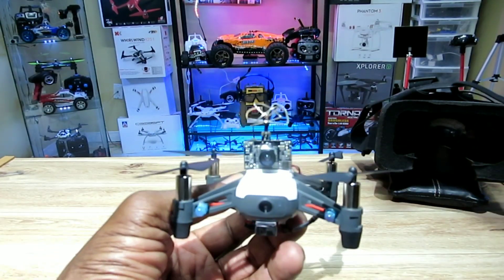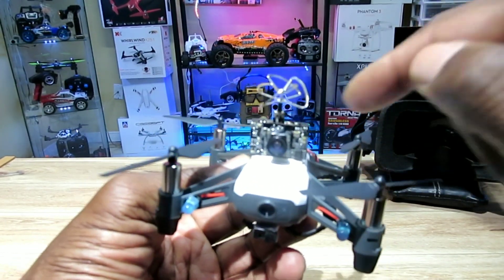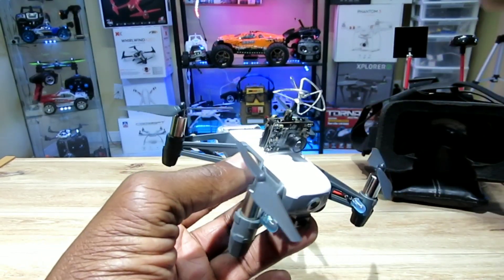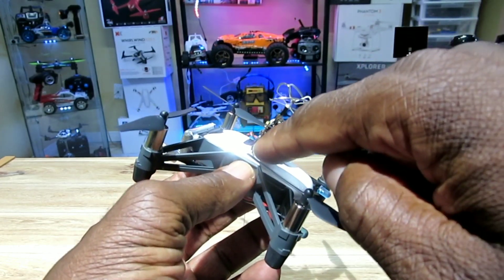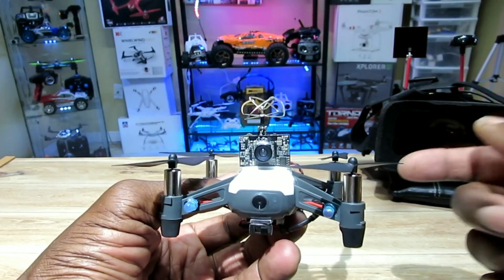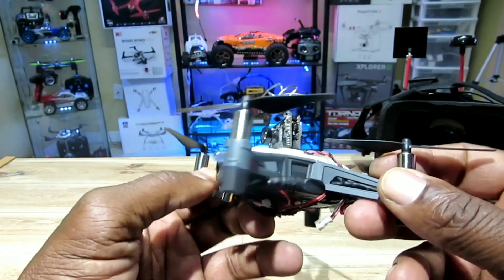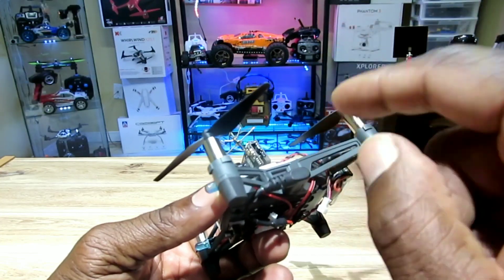As promised, I'm going to put my FPV cam on top of this thing. It's a DVR 03 FPV cam by eShin — it's a 720p camera with a microSD slot, and it is a DVR, so you can record in 720p.